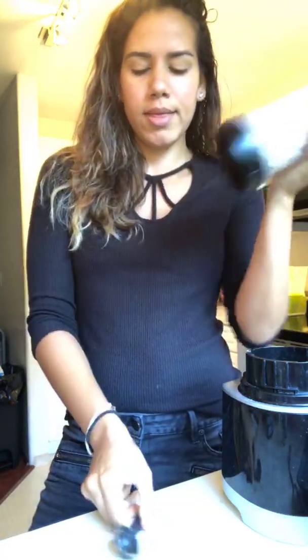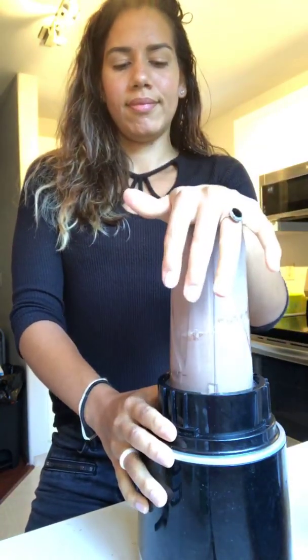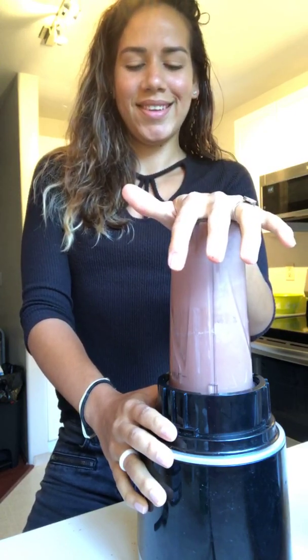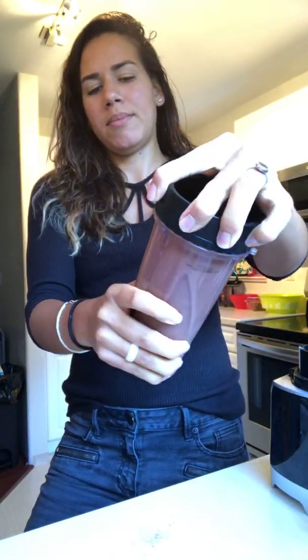We're gonna shake it up. I use a Ninja blender — this is the to-go cup that it comes with. Sounds good! I open it like this because it's exploded onto my clothes before.